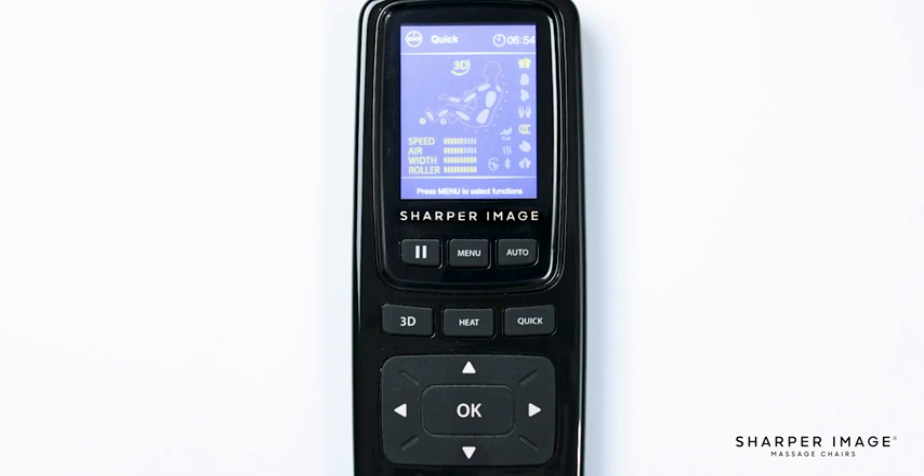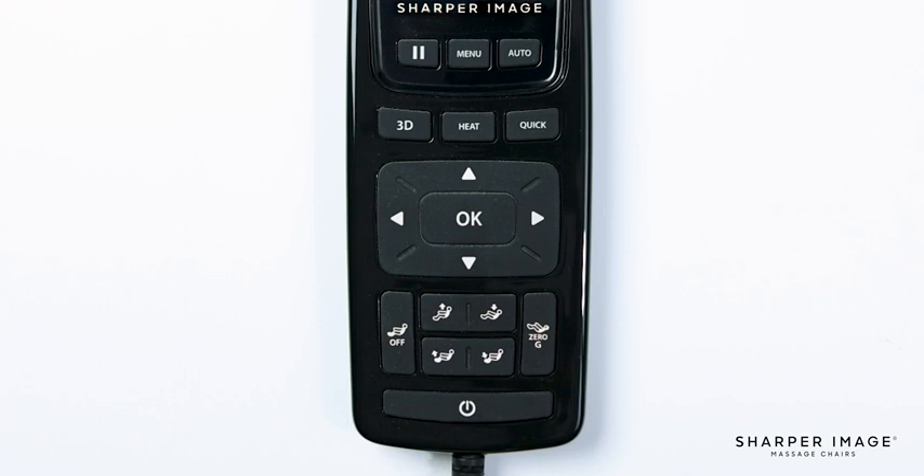In the center you will see the directional pad and the OK button. This will help you navigate through the menu and the OK button allows you to confirm a selection. While in an auto program, you can use the up and down directional pad to fine tune the shoulder height of the back mechanism. The up and down directional buttons are also used in the target zone to position the back mechanism to the location you desire.